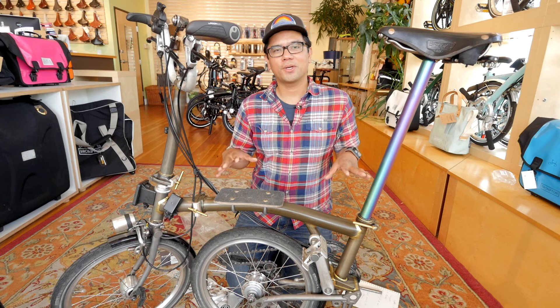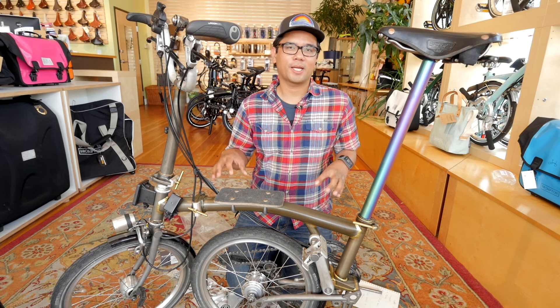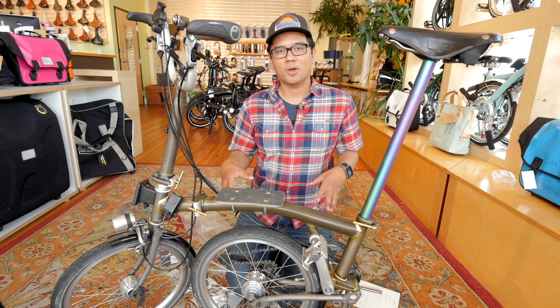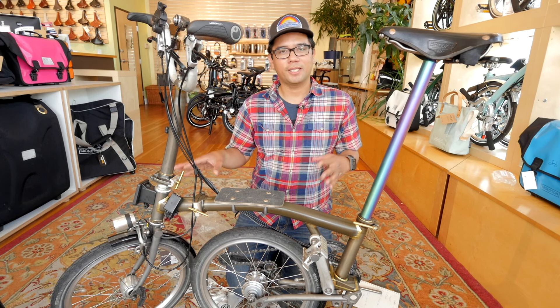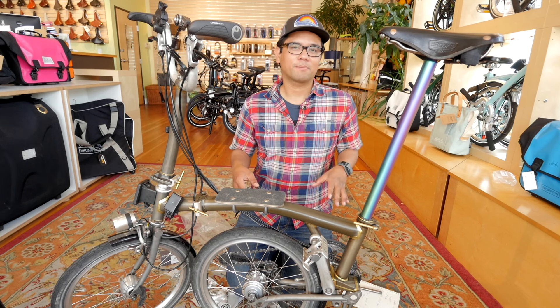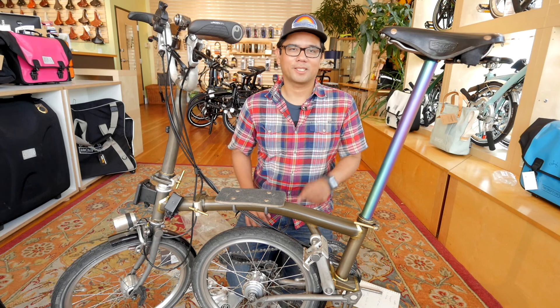So that's it for this video on different ways you can upgrade your Brompton. If you guys have any questions, leave those in the comments below or send Clever Cycles an email — they carry a bunch of this stuff. And if you like this video, don't forget to give it a thumbs up, subscribe, and thanks for watching.